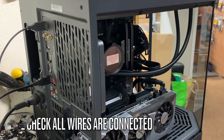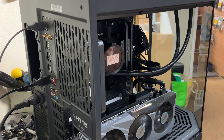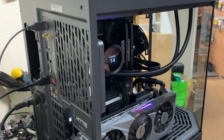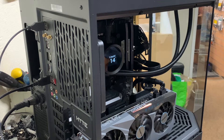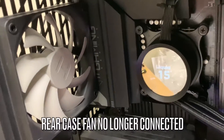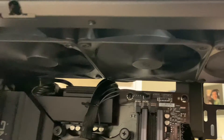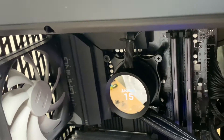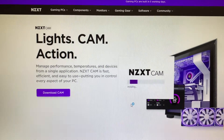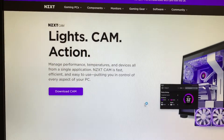Let's fire this up and make sure all the fans are spinning. The PC is still booting — that's good. It's showing the temperature and all fans are spinning, so far so good. We're currently downloading the CAM software for the NZXT pump, which should hopefully give us some RGB to work with.